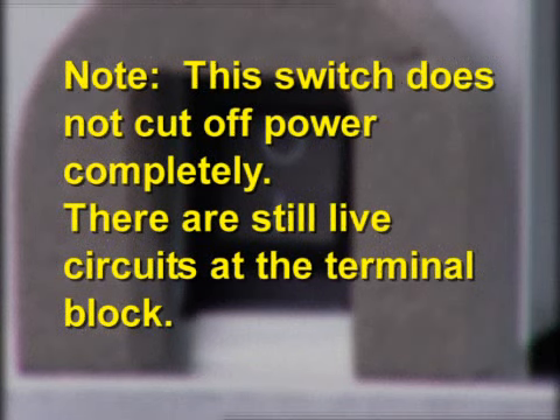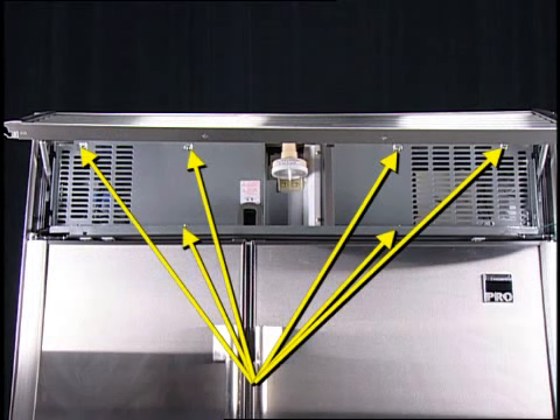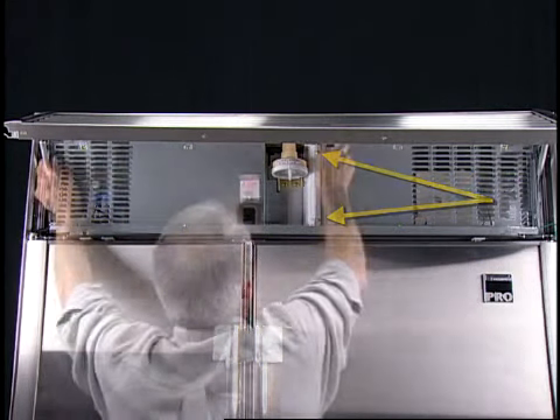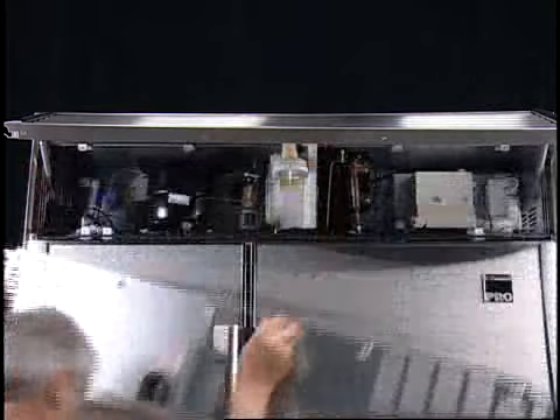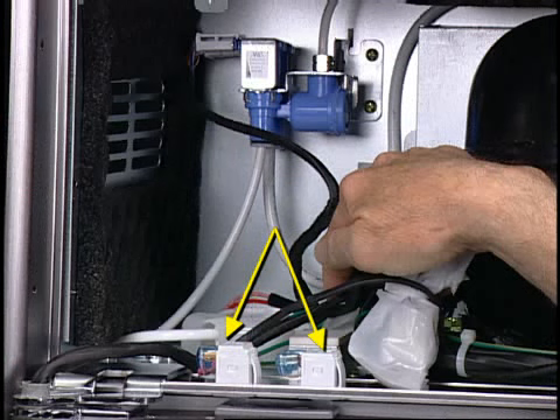Note: this switch does not cut off power completely — there are still live circuits at the terminal block. For troubleshooting purposes, the compressor compartment panel must be removed. There are six screws on the panel and two screws on the plastic housing. Once the panel is removed, there is access to a number of components.